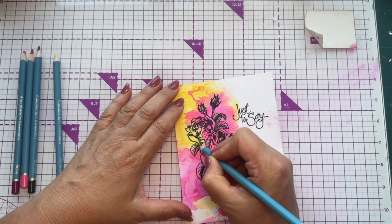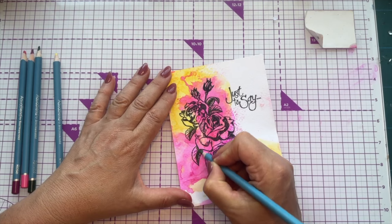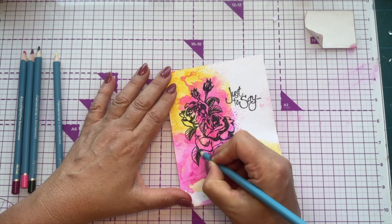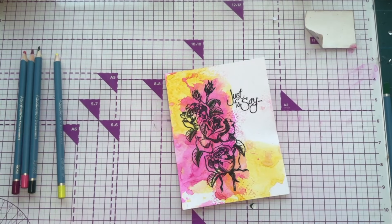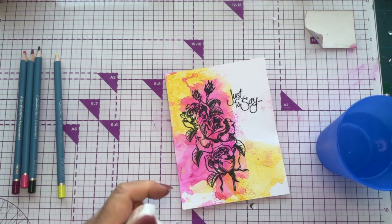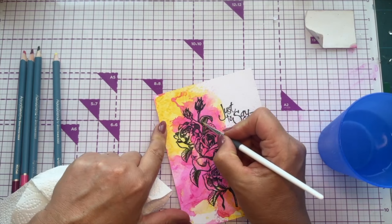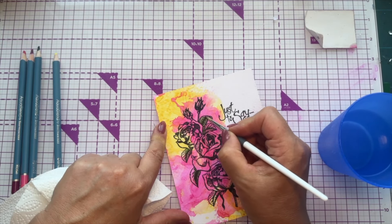We're going darker down at the base where it's overlaid and lighter coming up. Where a petal is over the top it's going to be darker, and the stamping will tell you where the color needs to go. I've got my paintbrush, a little bit of water, and a piece of kitchen towel — that'll be really useful. I'm just going to blend that out just like that.